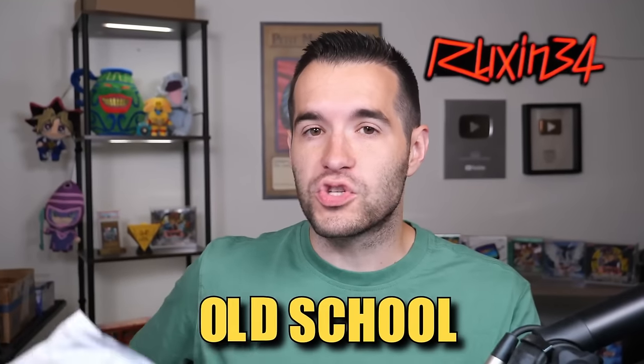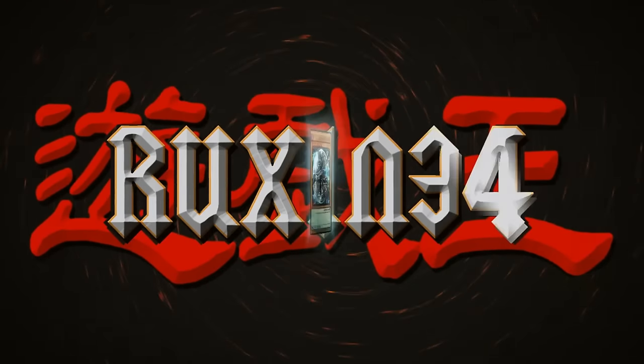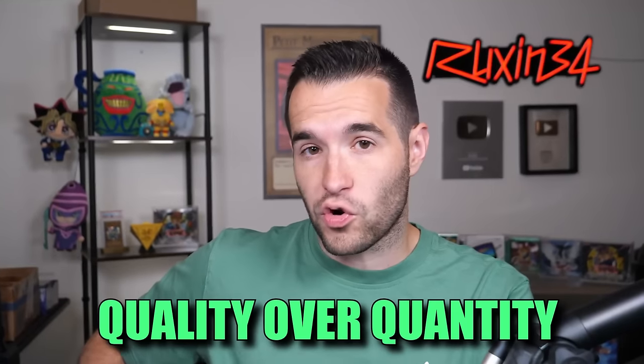In today's video, we're opening an old-school Yu-Gi-Oh collection. What's up guys, we're back with another collection purchase video. Inside we have somewhat of a mystery. I have seen some of the cards, but I do know that this is a really nice collection — more quality over quantity. It's not going to be a massive collection, but I am very excited to open this package up, so let's get right to it.